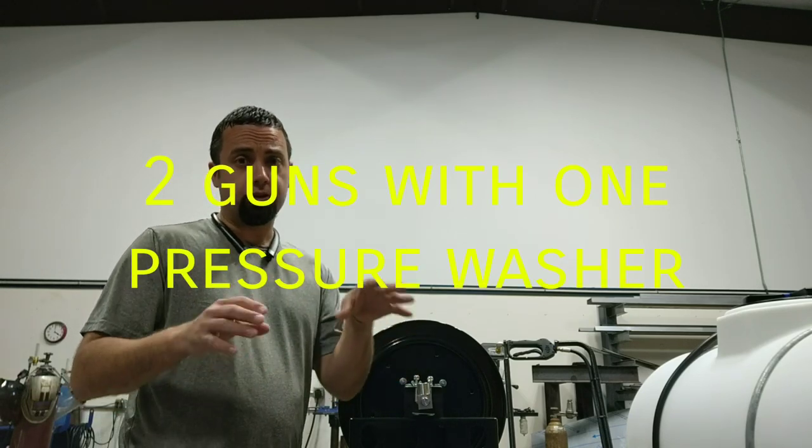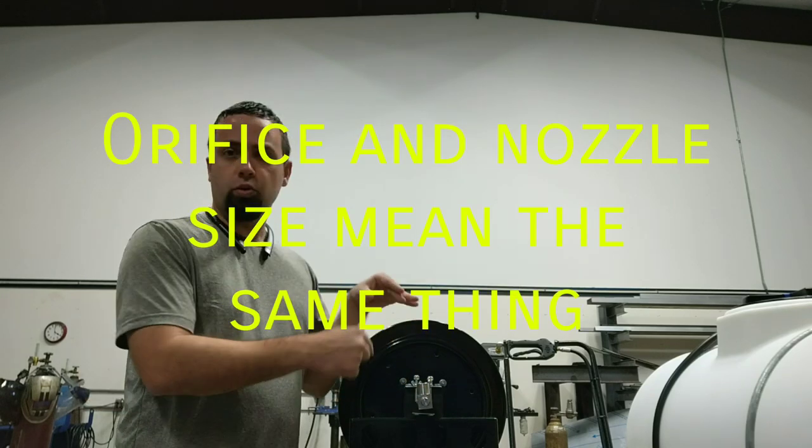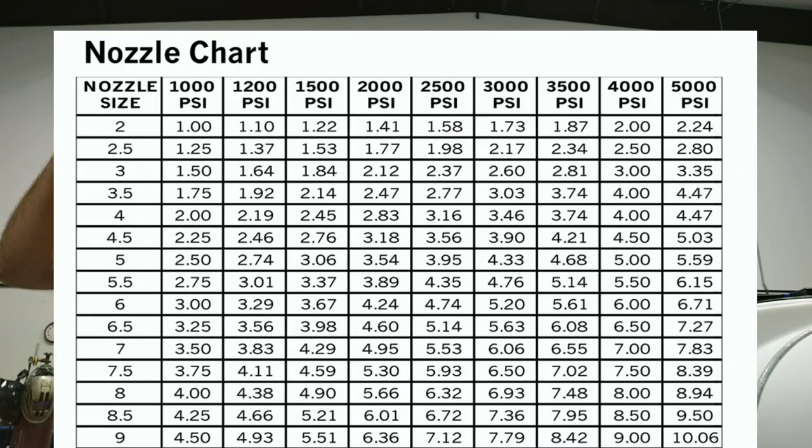Be advised, whenever you run two guns you're going to be splitting your gallons per minute. So let's say for instance we have a 3,008 GPM unit — whenever you split it two ways, you're going to need to go from a 9 orifice tip to a 4.5. You're going to be getting approximately 4 GPM at 3,000 PSI per lance.